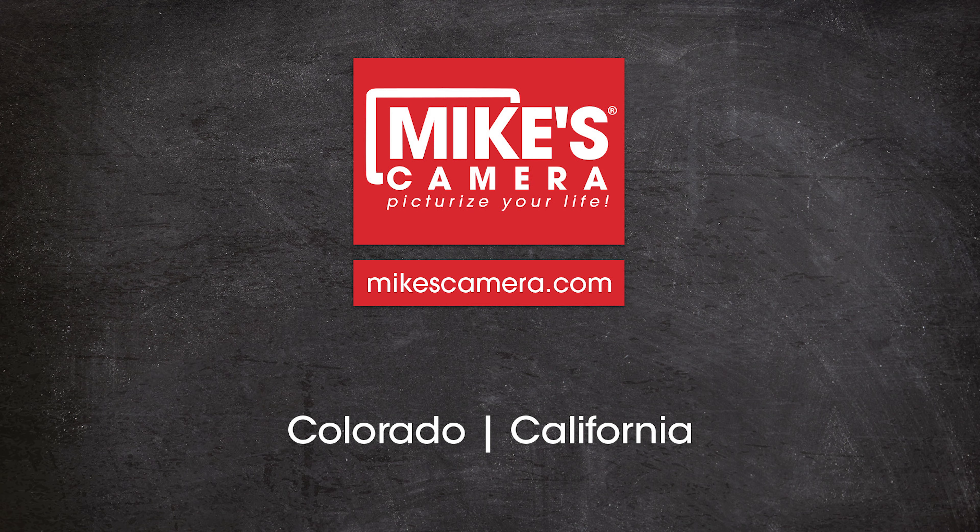If you want to take advantage of the image quality, manual controls, and video features Nikon Z full-frame cameras have, but want all the flexibility, portability, and stability of the ultimate all-in-one lens, check out the Nikkor Z 28-400 on our website.